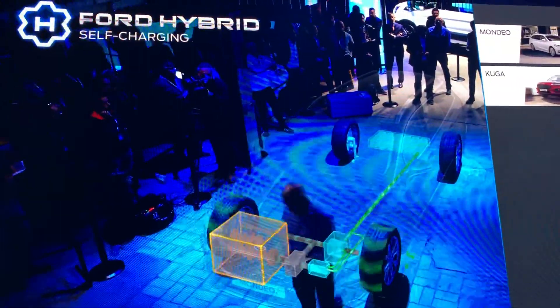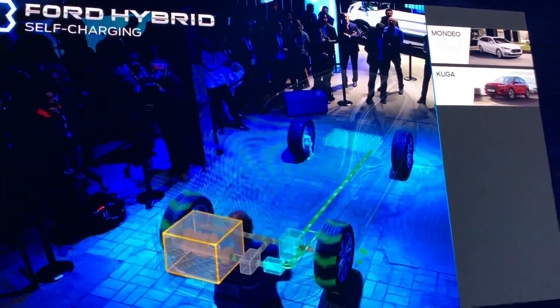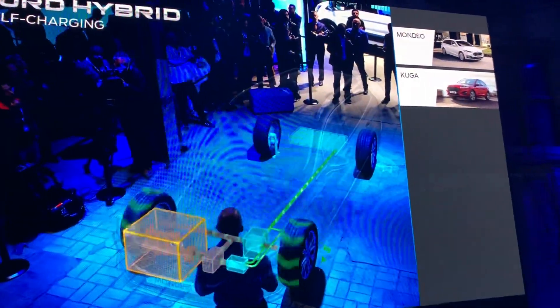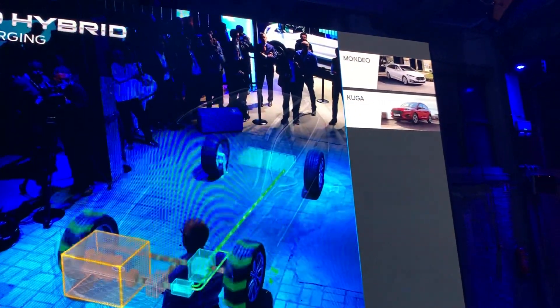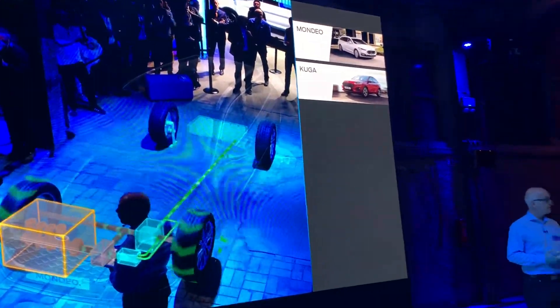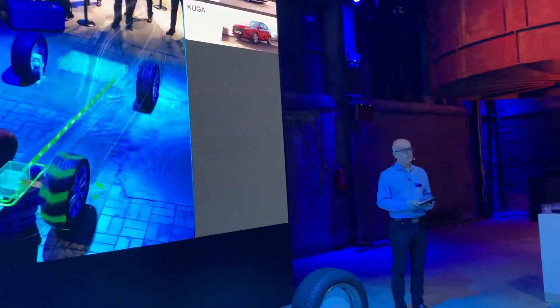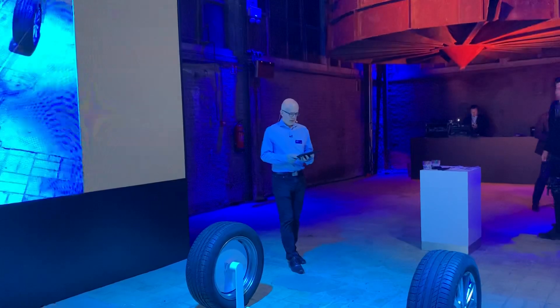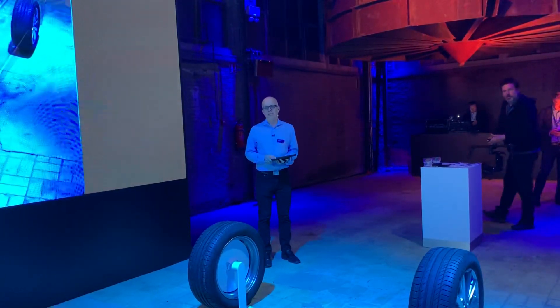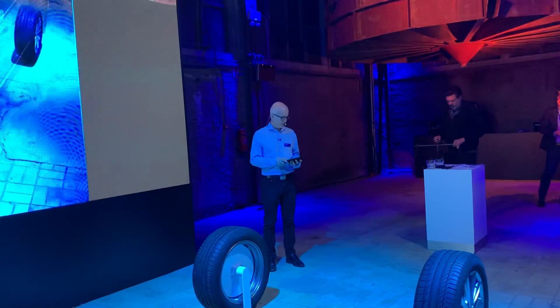Our new Mondeo Hybrid is a compelling alternative to diesel. It's really good on fuel economy — it beats diesel any day, in particular in a city. And I'm talking about real-world fuel economy, which is great. And it's the only self-charging hybrid in its segment that is available as an estate.